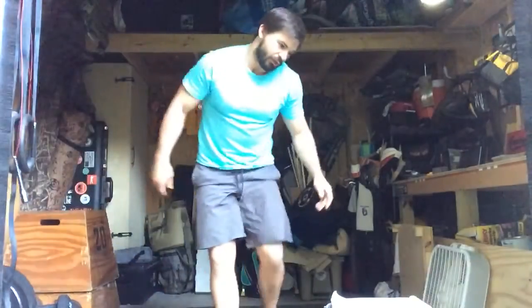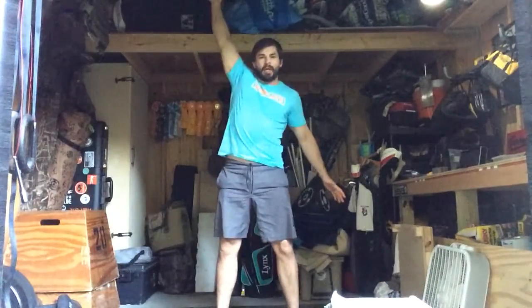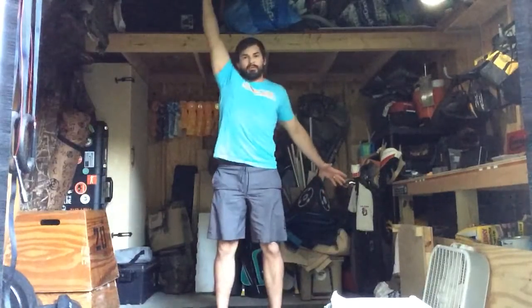Seven minutes comes to an end, three-minute rest. AMRAP 7 number two: 20 mountain climbers, 5 dumbbell or kettlebell snatch on the right side only, 5 dumbbell or kettlebell push press on the right side only. Then 20 tuck jumps, 5 snatch on the left side, 5 push press on the left side. Snatch from the floor up overhead; push press from the shoulder — dip and drive.